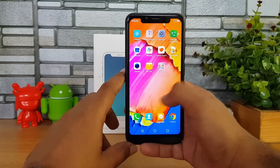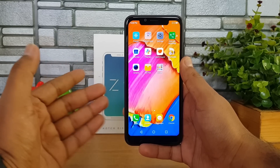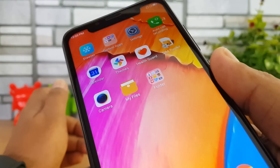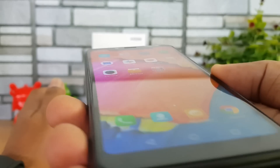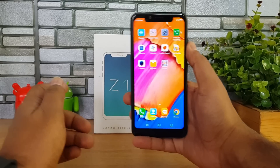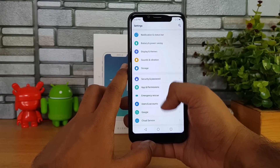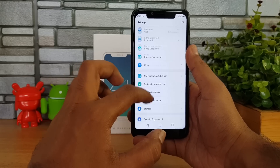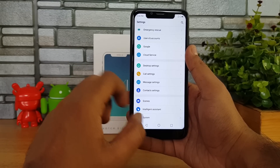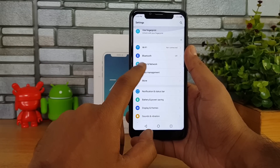Now let's have a look at the device — that's the iVoomi Z1. You can see the notch display and the display quality looks quite good. It's an HD+ resolution display; the viewing angles are quite good and touch response feels quite smooth as well. Going into settings to look at the UI — it's a customized UI with some basic options including theme support.